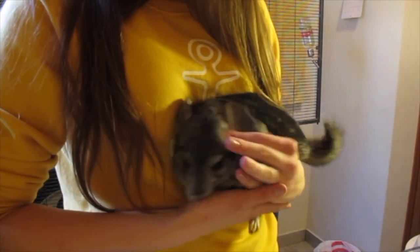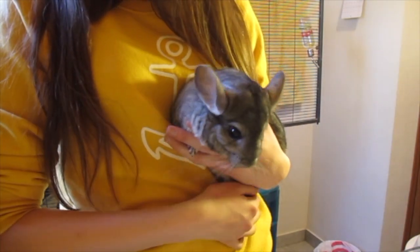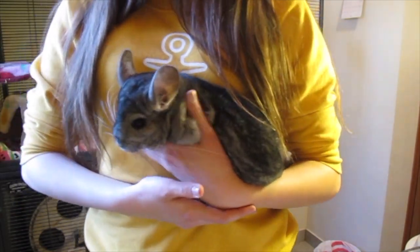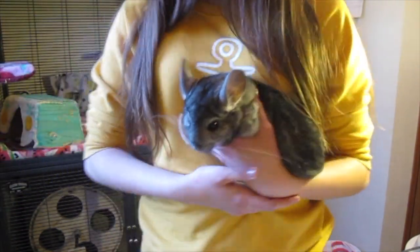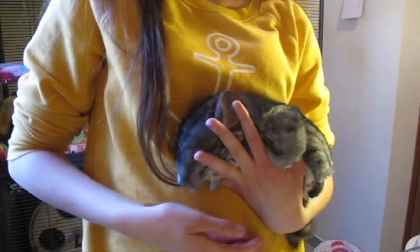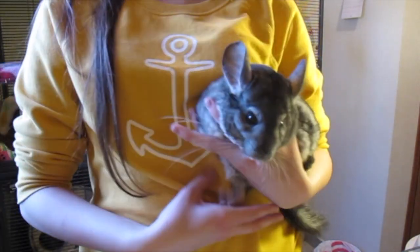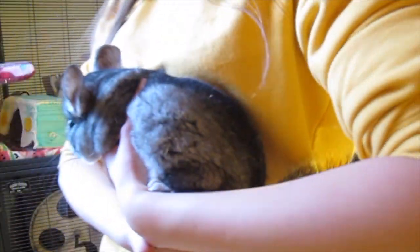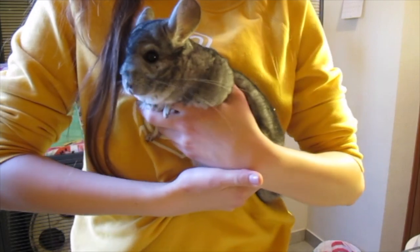Once you have him picked up, you want to hold your chinchilla against your body like this, supporting with one hand their upper arms and their bottom, and with the other hand just anything else that needs to be supported. Once you take your chinchilla out of the cage, hold him like this — one hand supporting their upper body and lower body, and the back hand supporting the back of your chinchilla. You want to keep their back legs and their tail supported as well.